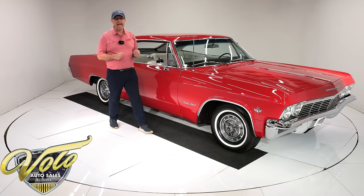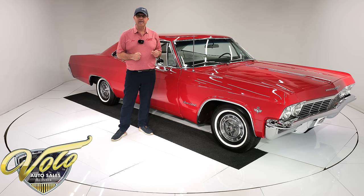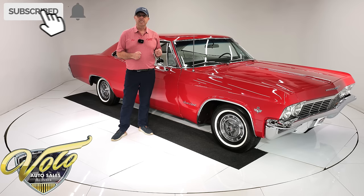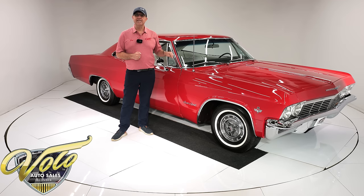Bet you were not expecting that. They made about 55,000 Super Sport 396s that year, and about 2,800 with the 409. The only other one I've ever seen was this one — I sold this car in 2007 to the gentleman that I just bought it back from.